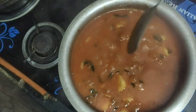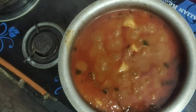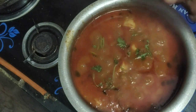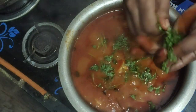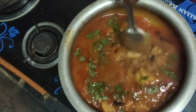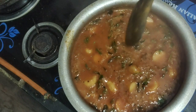Cook it in low flame. Add more oil. Cook the dough for 2 minutes. Now, we cook for 2 minutes.